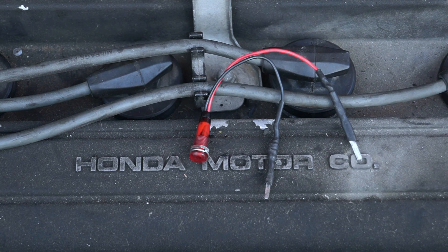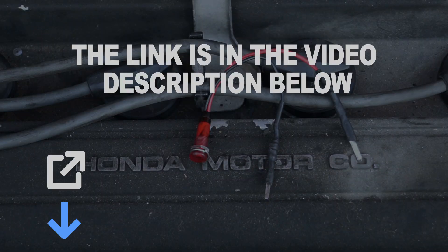You'll notice that the LED light has a black and red lead, and these leads have to be connected in a very specific way to get a correct test result. At the end of the video, I'll tell you more about the LED light I'm using and where you can buy one. You can also check the links in the video description below.